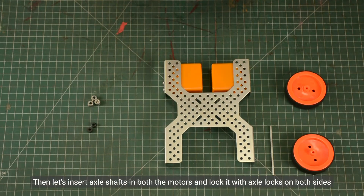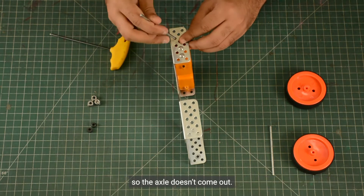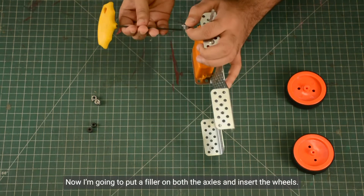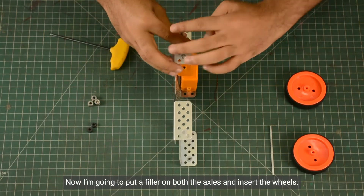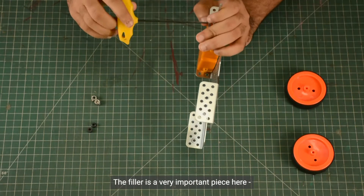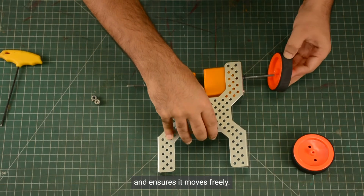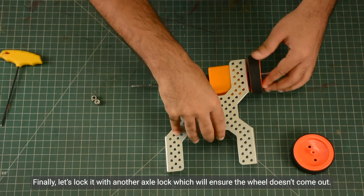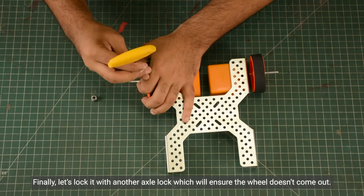Then let's insert axle shafts in both the motors and lock them with axle locks on both sides so the axle doesn't come out. Now I am going to put a filler on both the axles and insert the wheels. The filler is a very important piece here — it provides enough clearance to the wheel from the chassis and ensures it moves freely. Finally, let's lock it with another axle lock which will ensure the wheel doesn't come out.